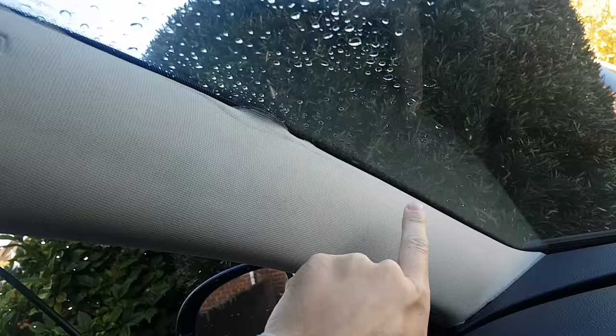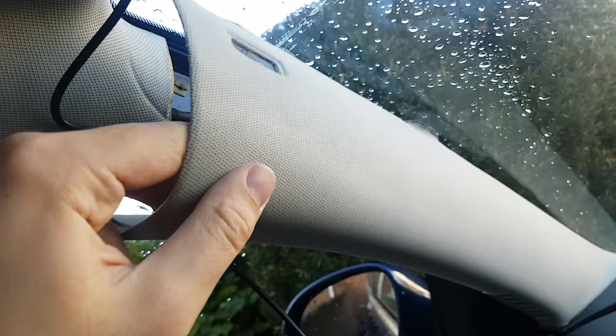Then there are a couple of plastic clips that just pull off. Once you've done that, you just pull and it'll unclip throughout, then it should slide towards you like that.